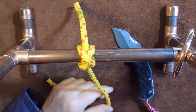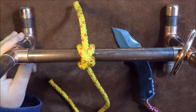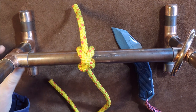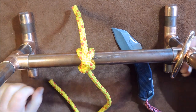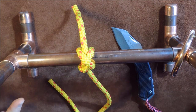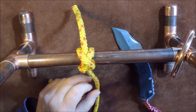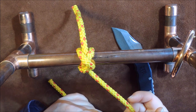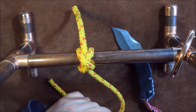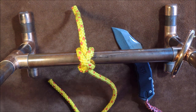Today's little knot is the constrictor knot. I've done the constrictor knot before but I didn't like the video — the old video was on a horrible background, it was just horrible. So what I thought I'd do is revise it and show you with some nice cordage and a nice jig to tie it on.